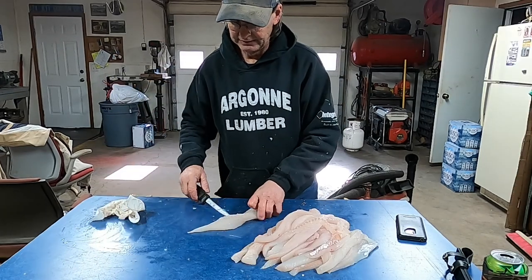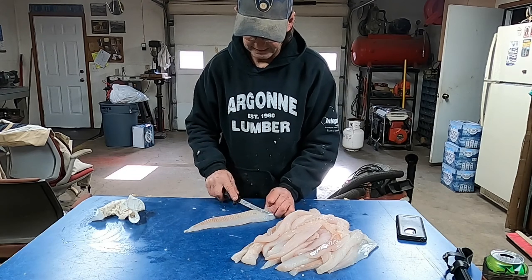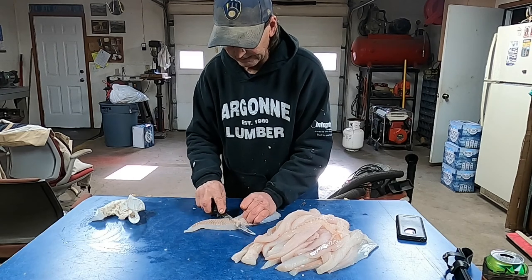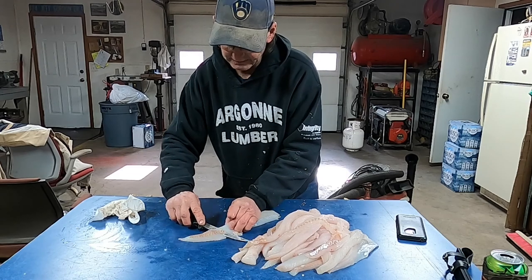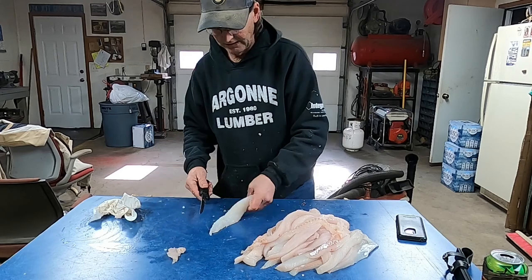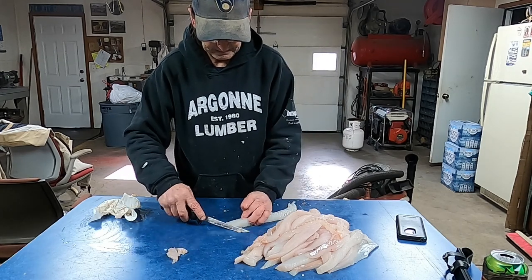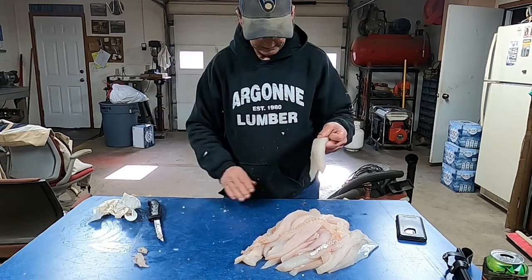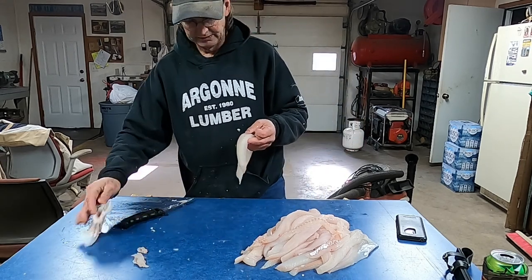I usually freeze them like this, and then when they're thawing out, I'll take and skim all the little brown mud line off the back of the fillet. All that little stuff helps. Everybody who eats the fish appreciates it. So everything you can do to make this taste good — walleye tastes good to begin with, but it makes a world of difference.